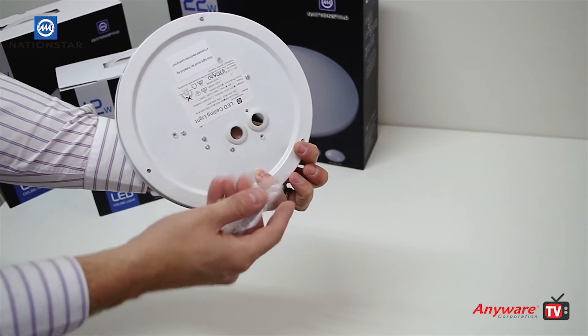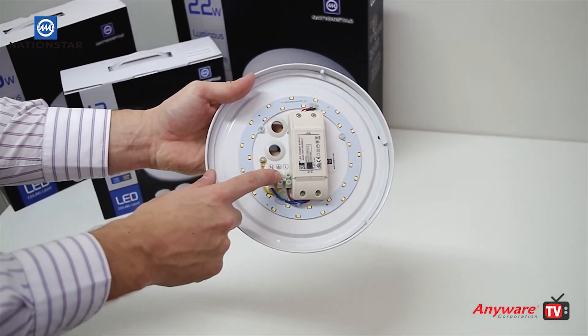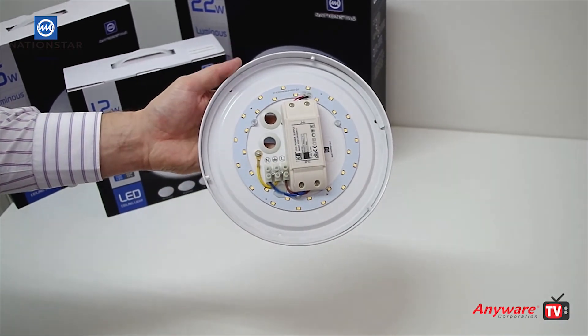There are three mounting holes and mounting screws are included. Please note installation by a qualified electrician is required.